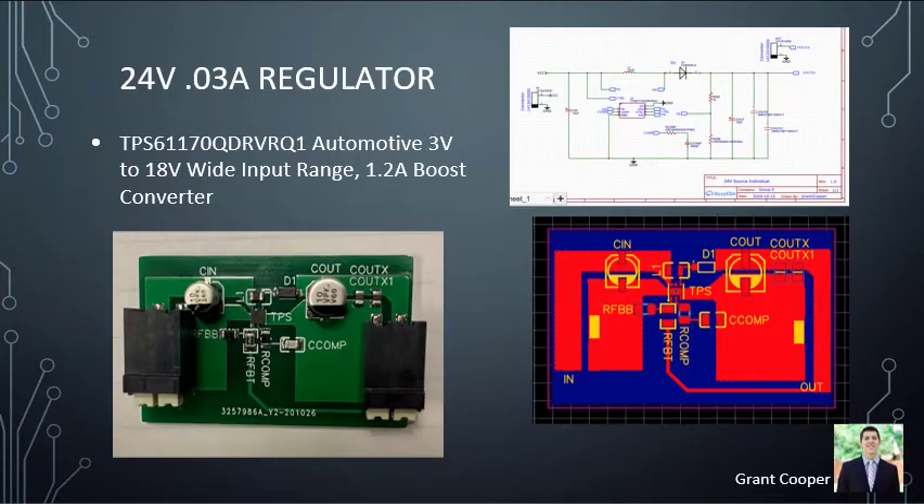The 24-volt regulator uses 1-ounce copper since it has such low amperage, making 2-ounce unnecessary. A real-world engineering problem occurred when we took this board to QMS to solder — they placed the diode on backwards and told us the regulator wasn't working. Fearing the board was corrupted, we brought them another board and they put the diode on backwards again. This shows that even when working with reputable companies, you need to double-check their work.